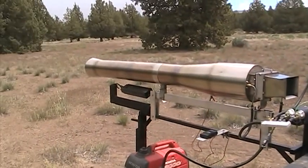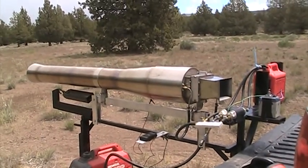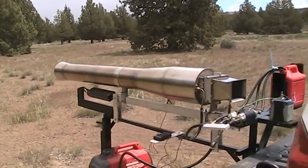Go to www.maddoxjets.com and get your own plans or kit, or buy one complete from me. Thank you.